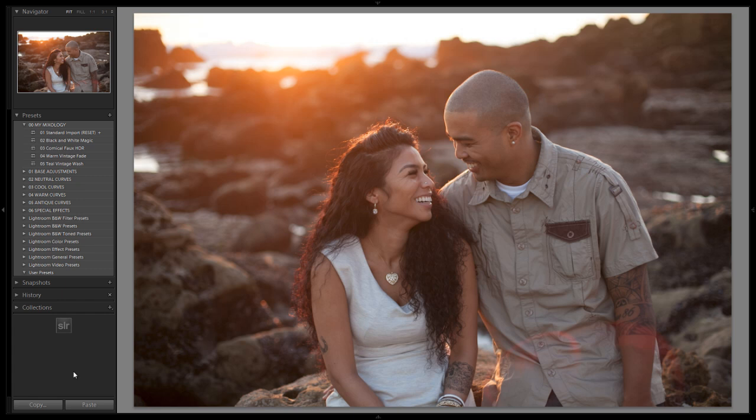Hey guys, this is Post Production Pi with srlounge.com. In this Lightroom 4 Preset System Mixology tutorial, we're going to create a nice vintage, faded black and white look with our images. We're going to create a new Mixology preset for that, so let's get started.